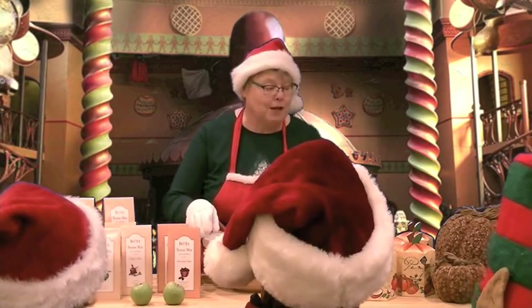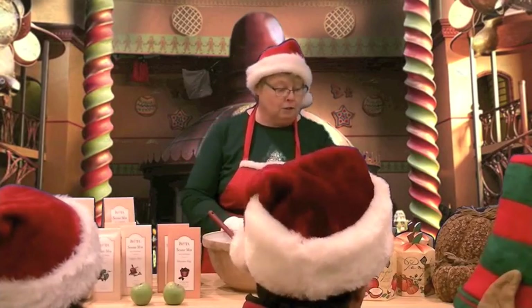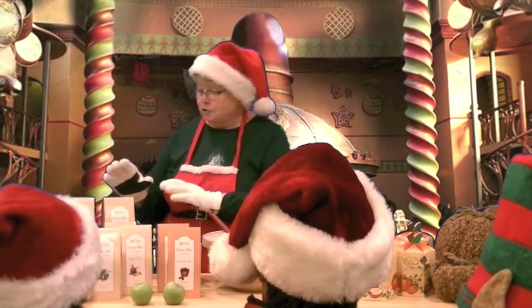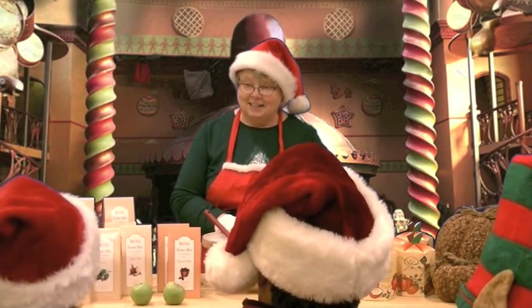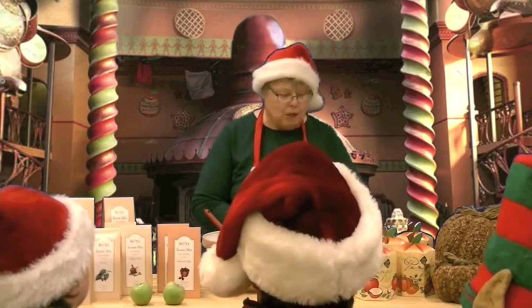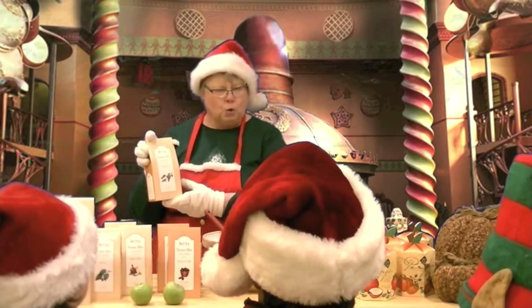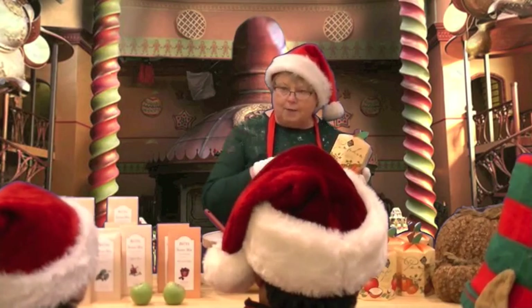Hi students, thanks for coming to the cooking class today. We are going to learn how to make some cobblers and some scones. But Mrs. Claus, it's too snowy outside to put cobblestones in the new street! Well that may be true, but we are not making cobblestones — we're making cobblers and scones.